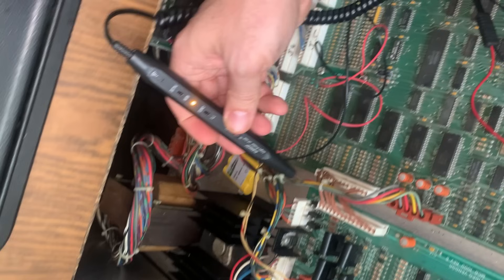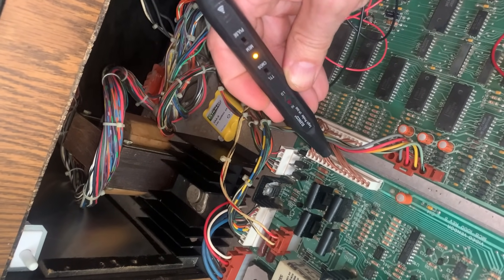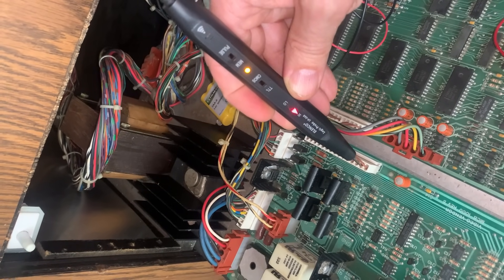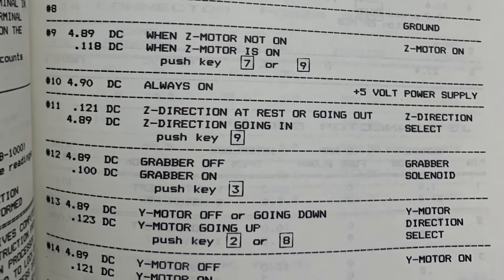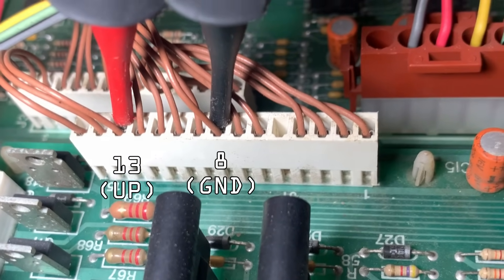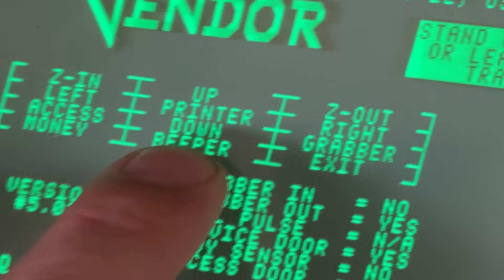We're using it to chase signals from our CPU board to figure out where they're disappearing on the hardware board, because apparently electrons can just ghost you now. You can see the probe react to signals in this connector as I gently poke each pin like I'm diffusing a bomb with a toothpick. The logic probe lets out a high-pitched beep, turns on a red LED, and calls this a high signal. When I press the up keypad button to actually move the transport, the voltage drops to near 0 volts and you hear a low-pitched beep and see a green LED light up, like the probe is a robot that's just giving up.